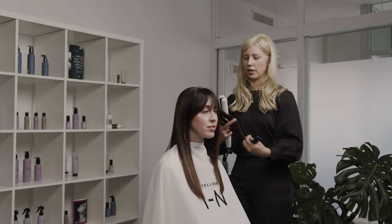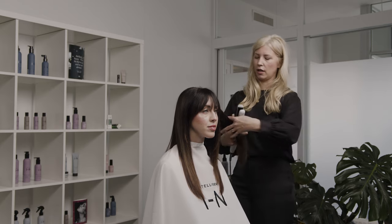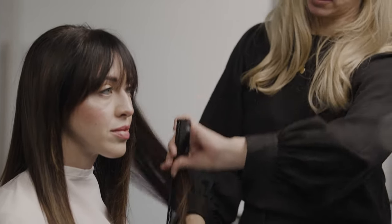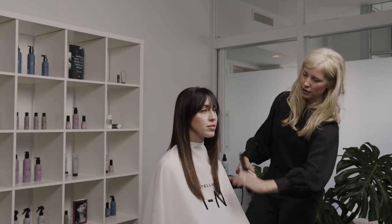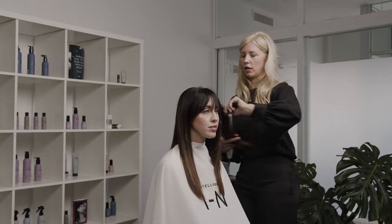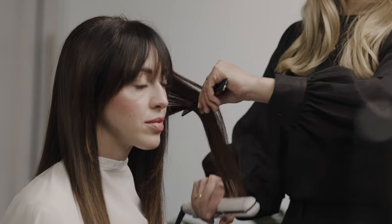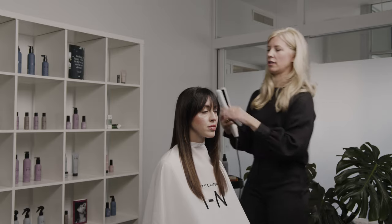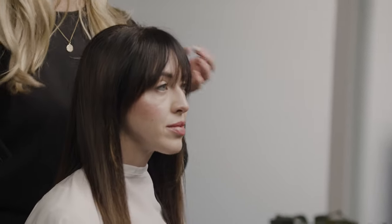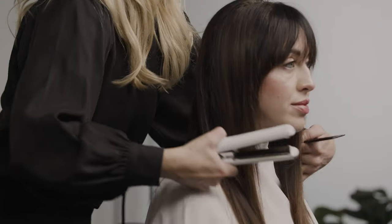I try to tell all my guests to do that as well, because I think over time using a lot of flat irons and heat styling really does take a toll on your hair. It's nice that we have such amazing products to protect the hair, especially the Good Hair Guardian — it is amazing. You can see how much body and movement her hair has; it's not greasy, and even with a few things in her hair it's just soft and beautiful.